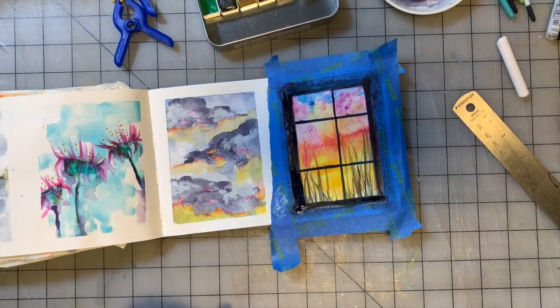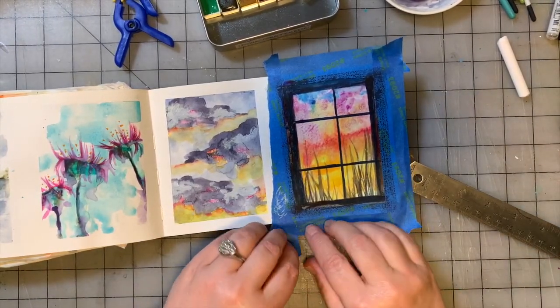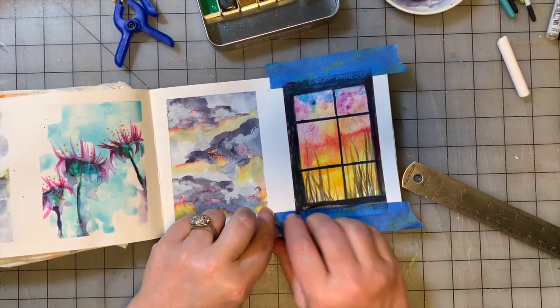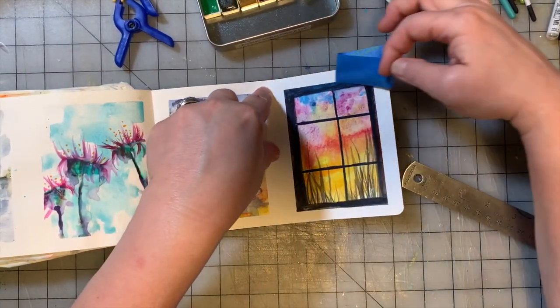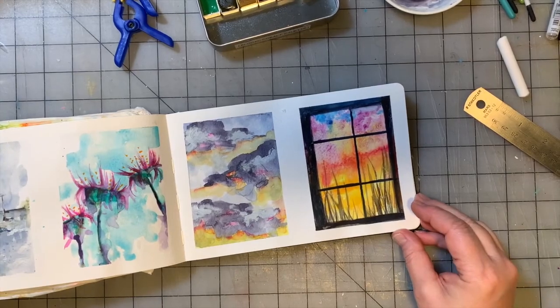That's pretty good, so let's give that a dry. Okay, time to pull the tape — let's see what happened. On this one I hope nothing bled under the tape because I really want a crisp edge, but we'll see. So far so good — yay! I like that one a lot. So that is painting number 17.